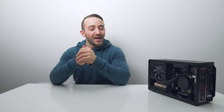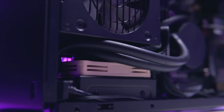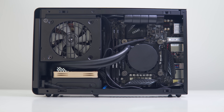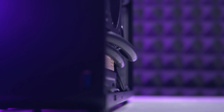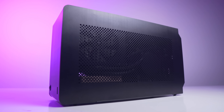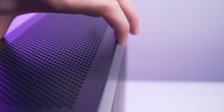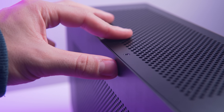Before you spend a ton of money on this configuration — because it is expensive — there are a few things you should know. The first is the excess tubing on this AIO. You'll need to position the pump block exactly as shown to let the tubing run its full length and get the side panel on, otherwise there will be quite a lot of tubing left over that you'll need to wrestle inside the case. Even with the side panel on, it still doesn't sit exactly flush with the top — it's only a minor gap, but those with OCD should take note.